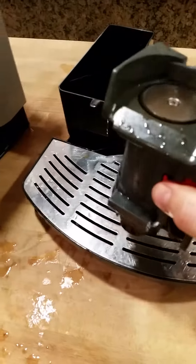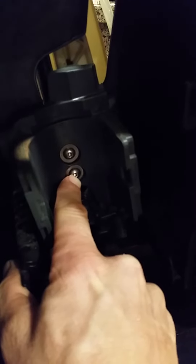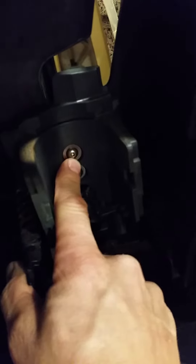That doesn't necessarily need to be done unless the thing is leaking water or not functioning properly. Also, these screws back here — these Allen head screws — you need to make sure these are always tight. If either one of these gets loose, the machine will not function properly.